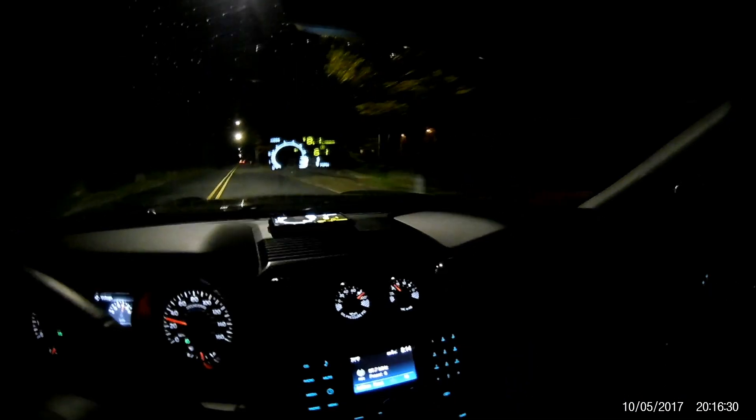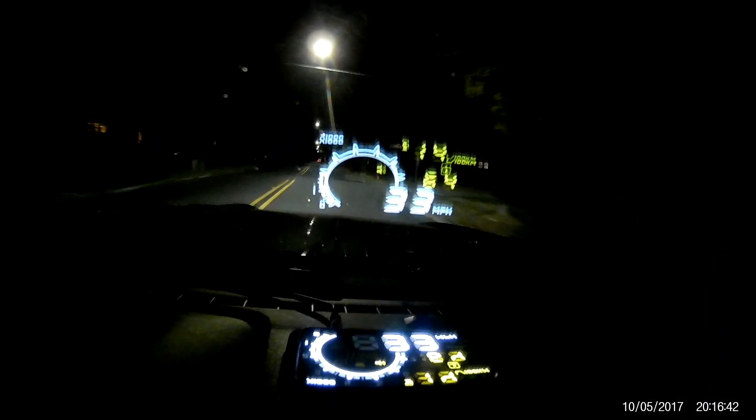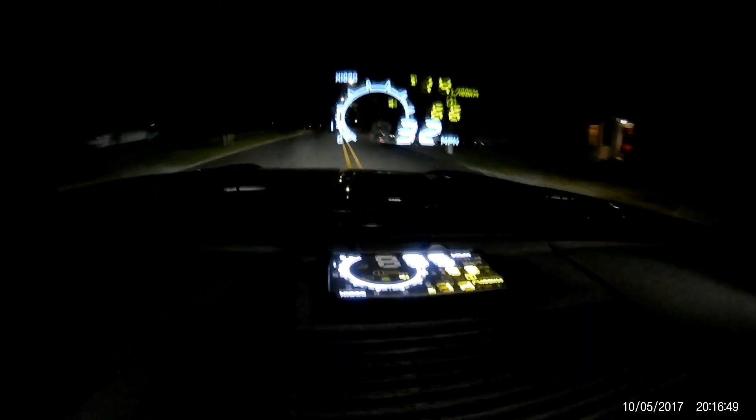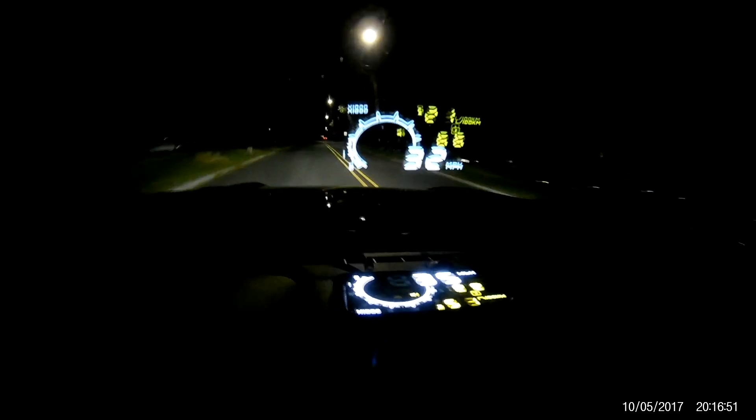Okay, we're back for part two of the drive home and the showing of my little gadget. You can see it in the windshield there — it does work and it's really bright at night, shows up really clear.